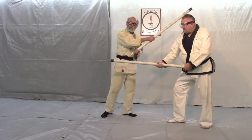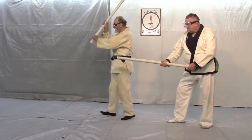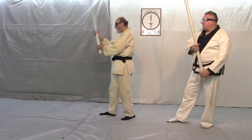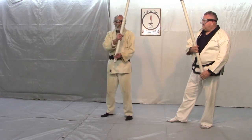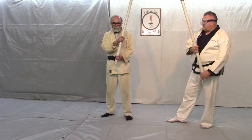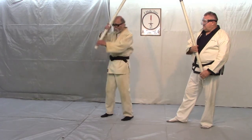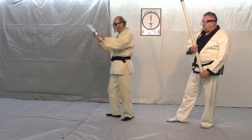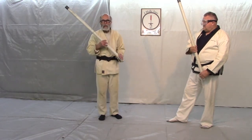So we're in this position — I've just struck at his head. And now I'm turning to deal with an attack from behind. The way Saito does this — and it's not just Saito — I've looked at a lot of different jo katas and I have a book on Jodo, and they all just stand there and turn and strike. And I just don't understand that.